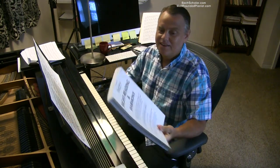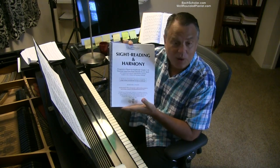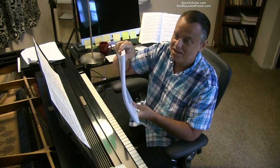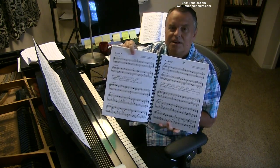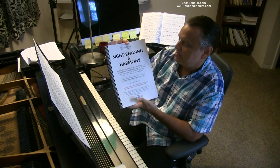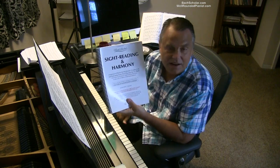As many of you know, I'm sort of the authority on sight reading now since my sight reading and harmony book has done very well in the last couple of years. I invite you to get this book if you don't have it already. It's a nice thick spiral bound book with lots and lots of examples in which I teach a systematic way of sight reading using Bach chorales. I call it the five-tier system of four-part hymns and chorales.